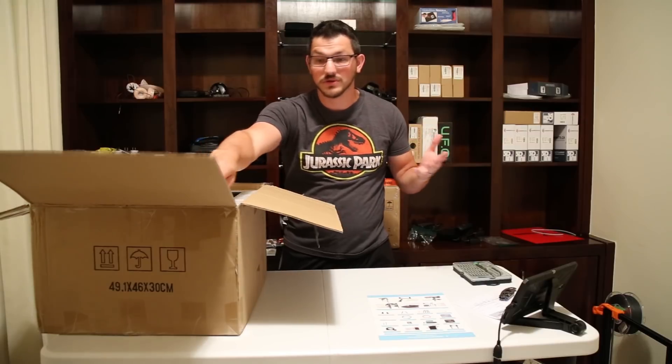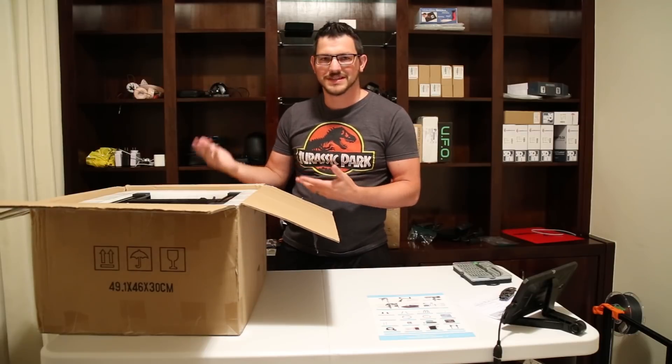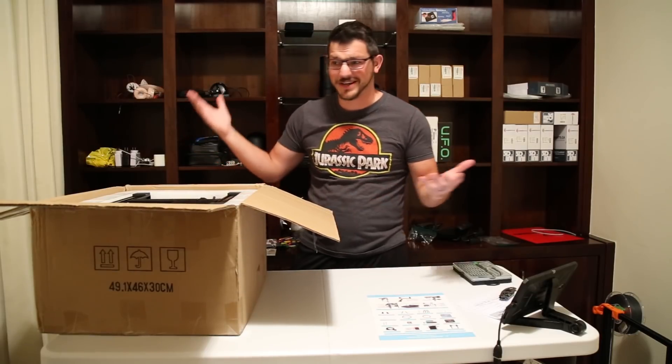This is kind of how printers are coming nowadays — they are mostly assembled. They come in about maybe three to four pieces. It's just so much easier now, I guess, for them to assemble things, and the labor's cheap in China, so why not?